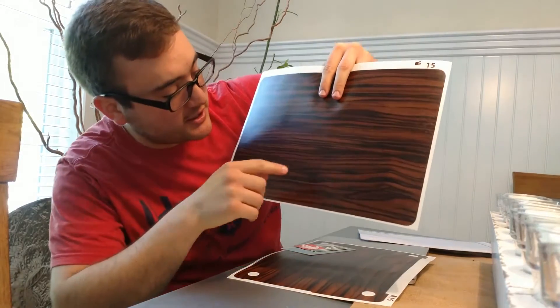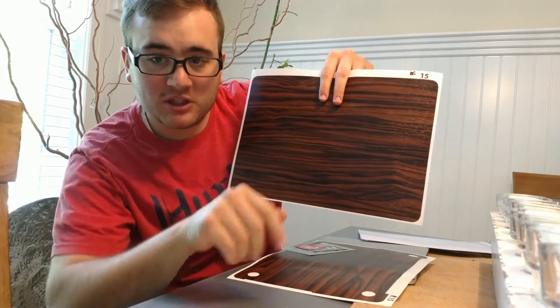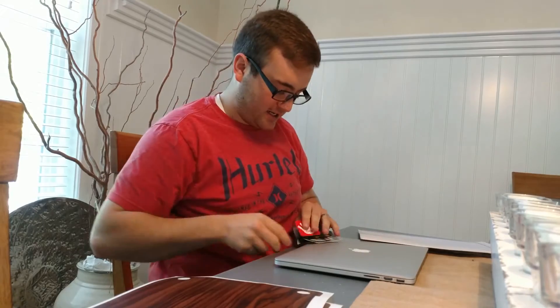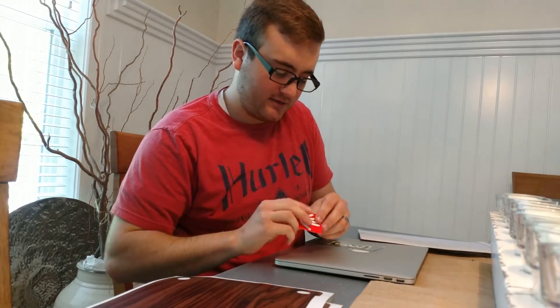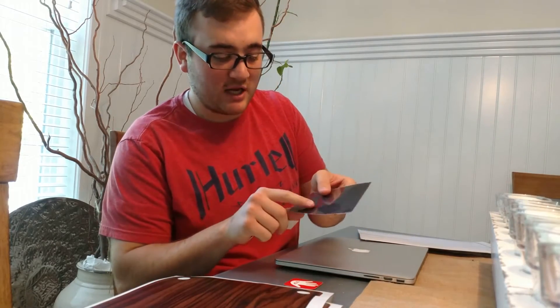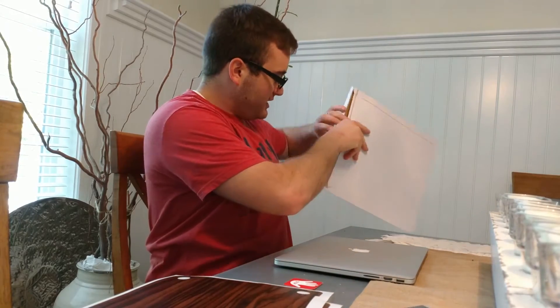So here's the top piece — there's an Apple logo cutout right inside here, so if you want you're able to just pop it out. I also like the bottom piece, that looks nice. It looks like they gave you a little almost credit card type tool that you can use to push it on. They also gave me a microfiber cleaning cloth — the other install video I did did not include this, so I was pretty surprised and glad that they included it.